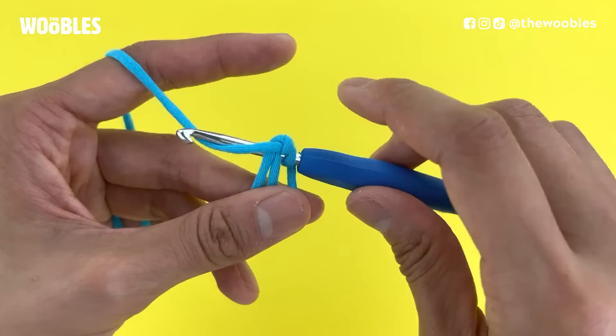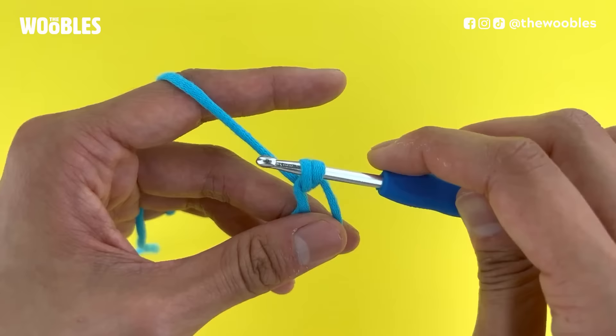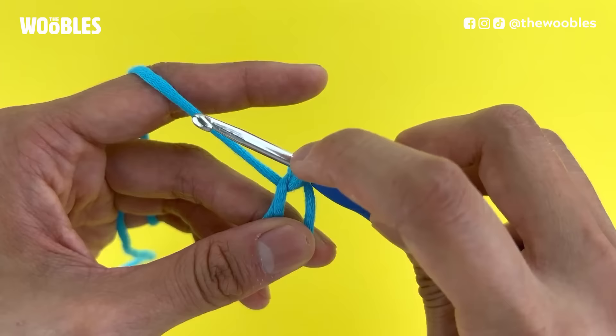Bring that yarn only under the first two strands of yarn on the hook. To do that, I'm going to rotate my hook down a little bit to make sure that I don't lose the yarn as I bring it back through the loop, and then rotate my hook to face me again the moment I make it back through the circle. Notice how I have two loops of yarn on my hook now. I'm going to push my hook off to the left so I don't accidentally lose the new loop I made. I want this new loop to be about the same size as the tip of my hook.